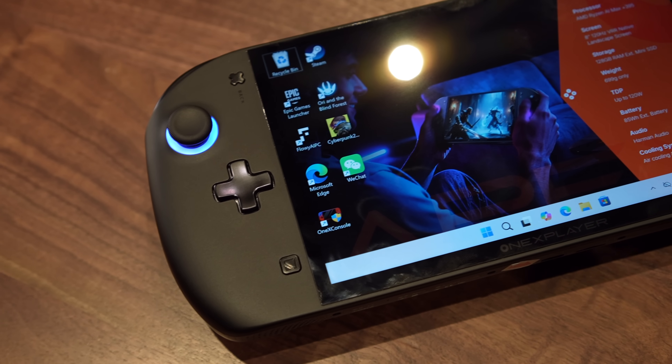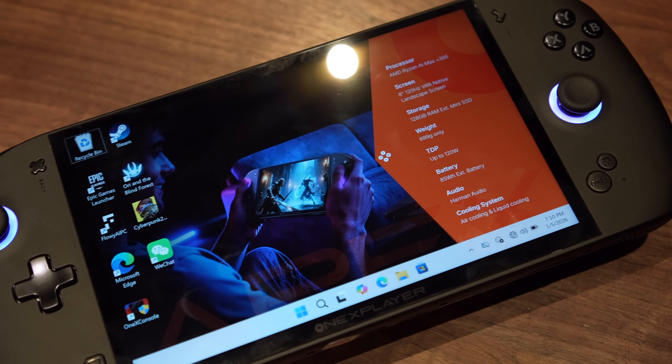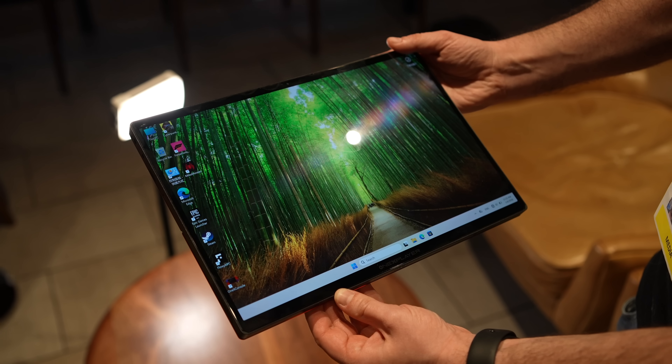Hey, what's going on everybody? It's ETA Prime back here again. Recently at CES, I was able to go hands-on with One X Player's all-new Apex handheld and their Super X 2-in-1.